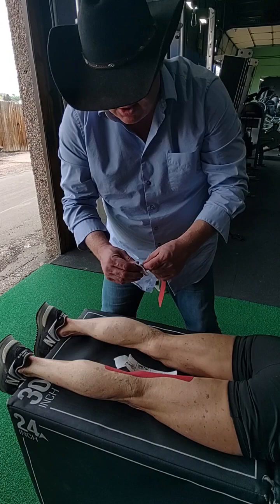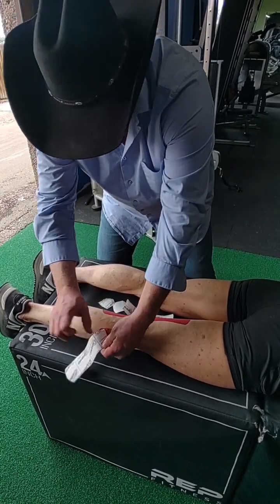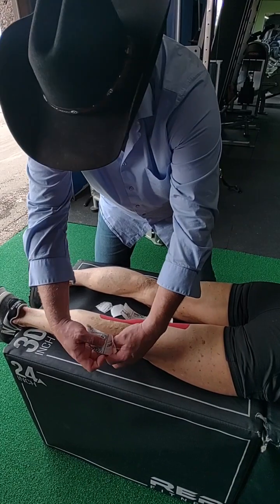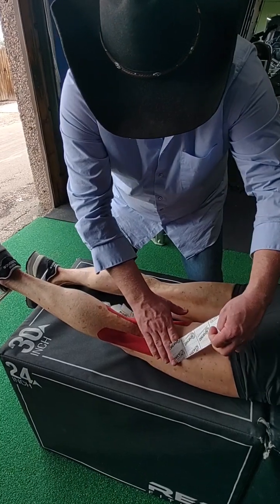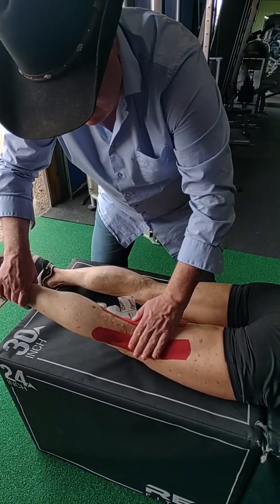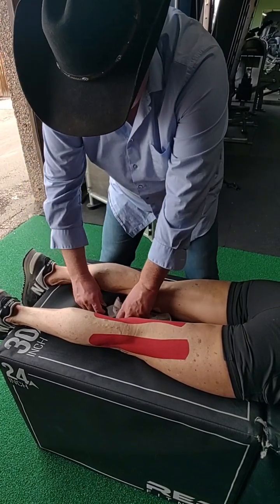You're going to do the same thing for the other side. Get that anchor down on the lateral portion, get the tape started, then bring the leg up slightly and go along that lateral portion, coming up towards the muscle belly of the lateral portion. Then straighten that out and rub it to make sure it's good.